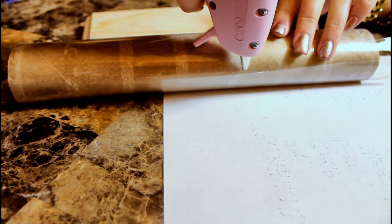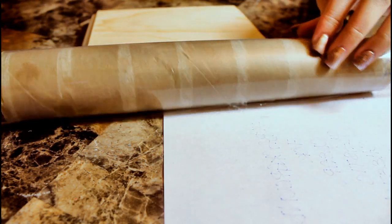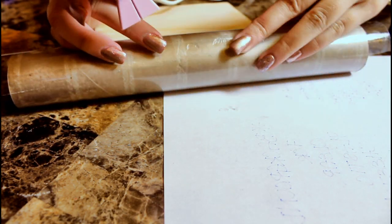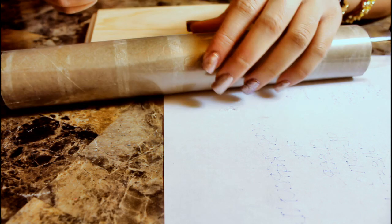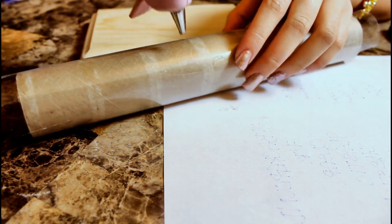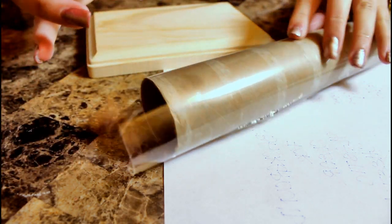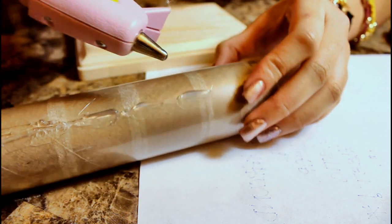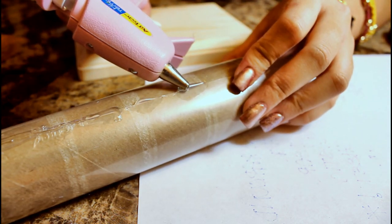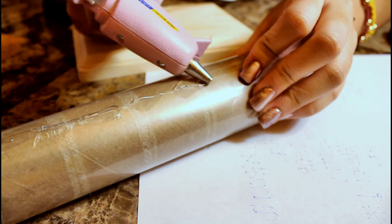Take your hot glue gun and glue down the plastic right onto your paper towel roll. If you see excess glue bulging out along the edge, just take the tip of your hot glue gun and press it across any bulging excess glue until it melts, then smooth it out along the edge so that when we paint over it later you won't have any bumps.